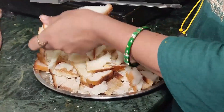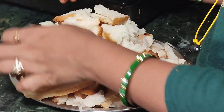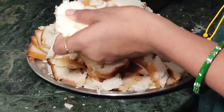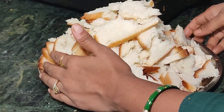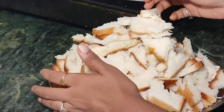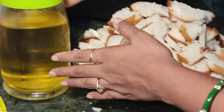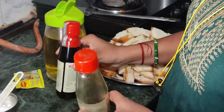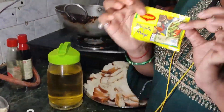I have removed all the bread crusts and kept it safely. Now I have a refined oil. You can also take vinegar, soya sauce, and mainge masala.